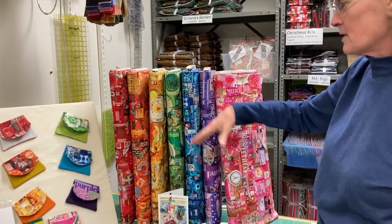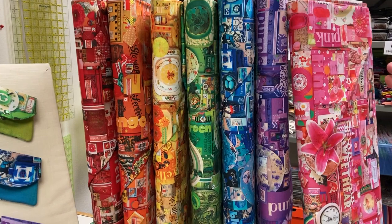And it's all collage-y fabrics. It comes in red, orange, yellow, green, blue, purple, pink — the whole rainbow.